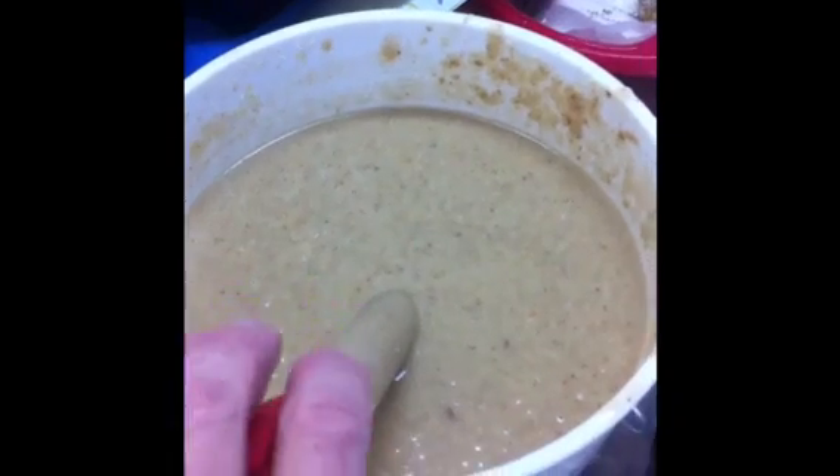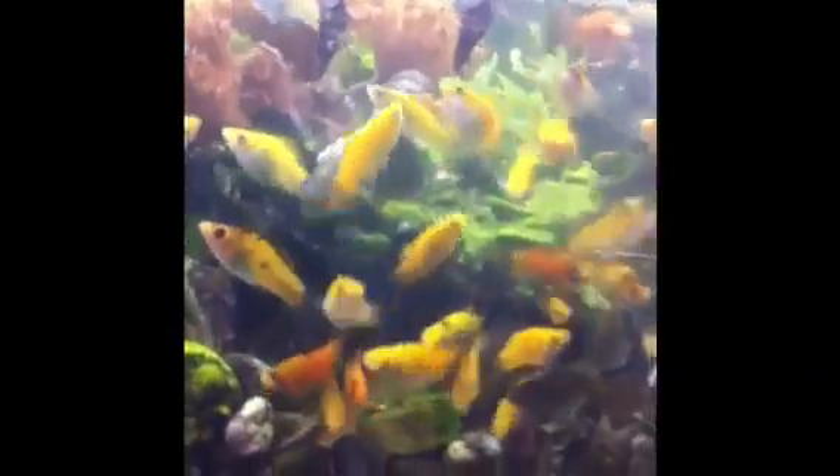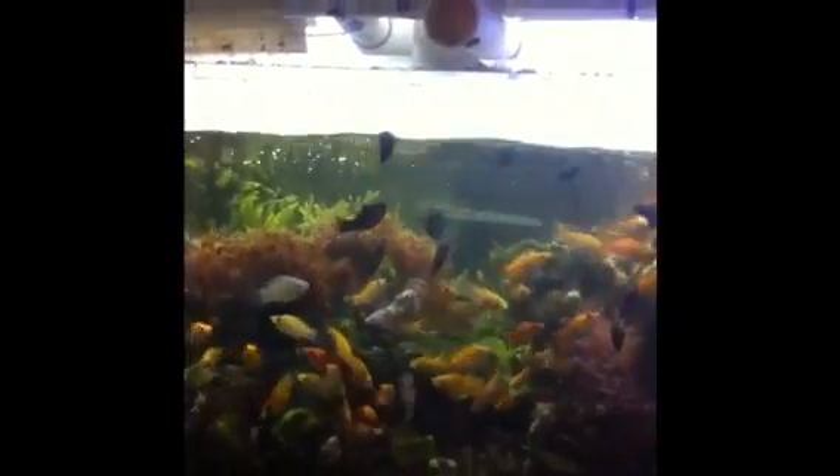So here's my hand. I'm going to take it over to one of the tanks and show you how much the fish love it. This is a funny picture — look at this one. It's got a cat on the top of it.